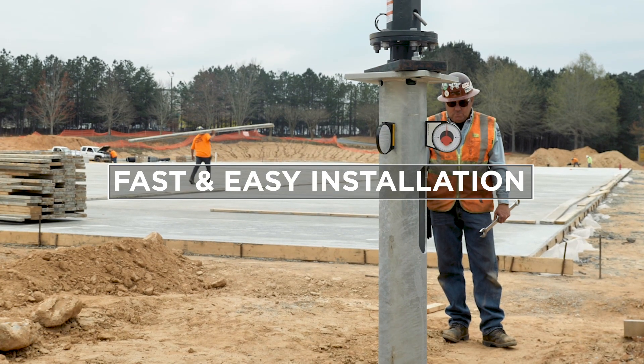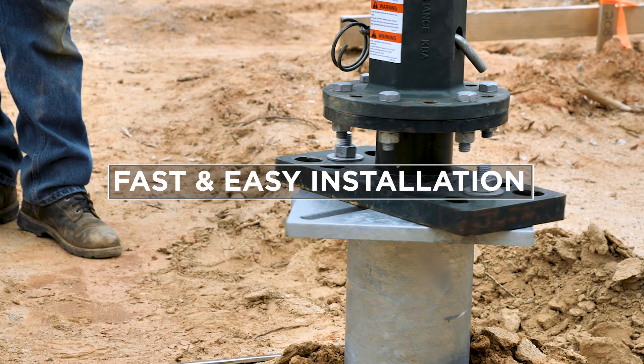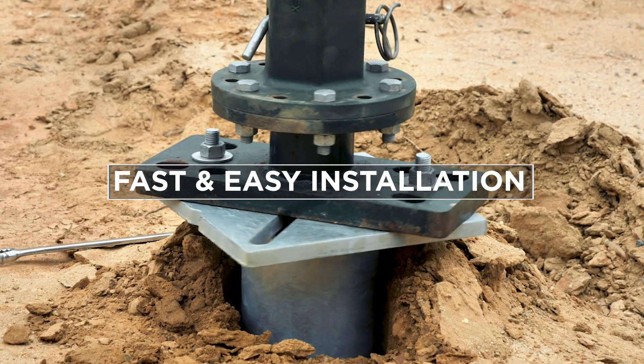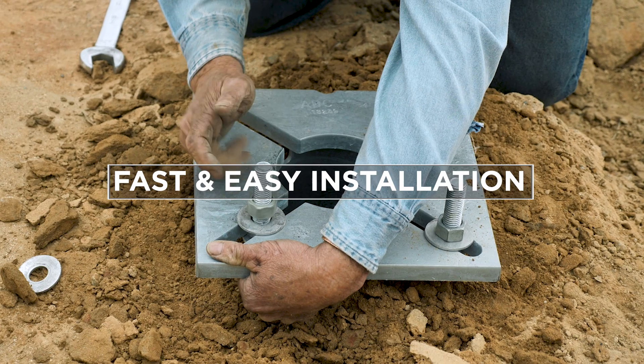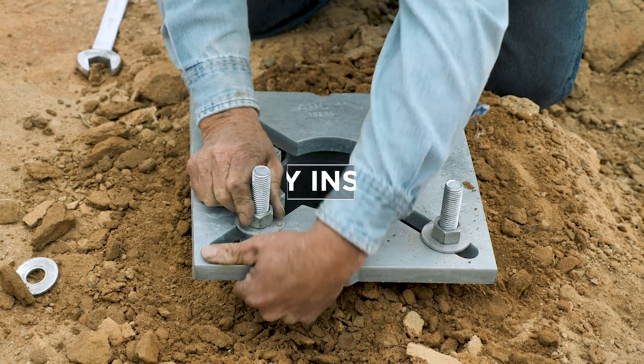Installation is fast and easy compared to a more traditional method of augering or digging a hole, pouring concrete into a sona tube, setting anchor bolts, waiting for the concrete to cure, and finally returning to set the pole.